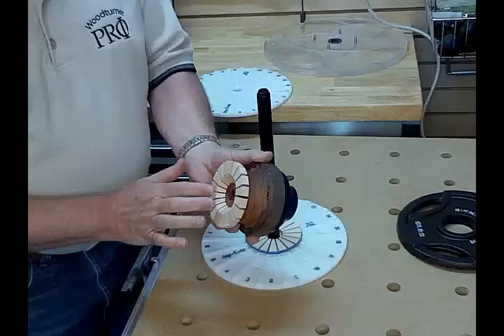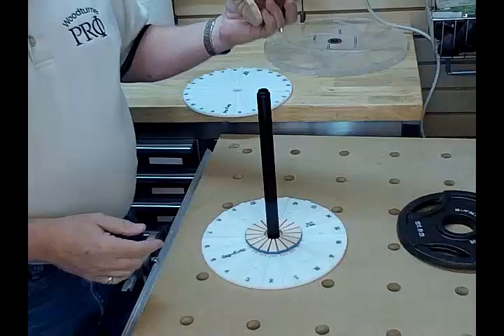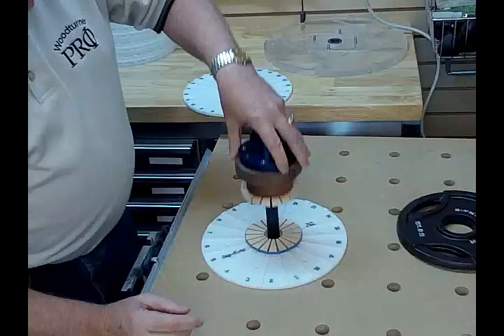You'll see that the center hole — when we get done, after we add the last ring and go to turn the inside — you're just going to turn that eighth-inch hole away. Now we're just going to stomp onto there and make sure we've got it oriented correctly.